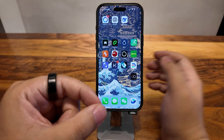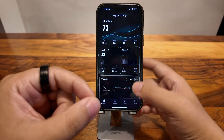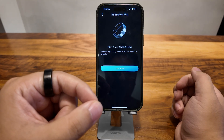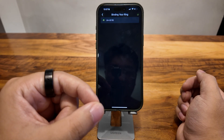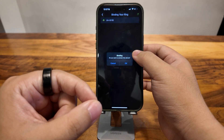First, we're going to find the Avela app. There it is. Click My Ring, then Bind it now. Click Start Scan, and you can see there is a Bluetooth name — that's the name of my ring.